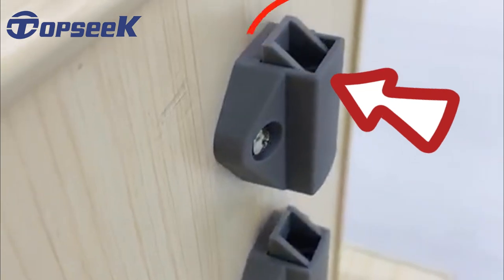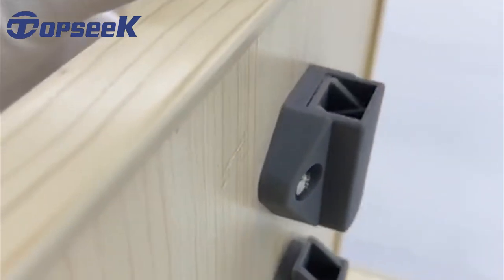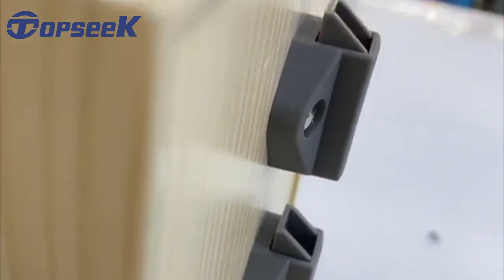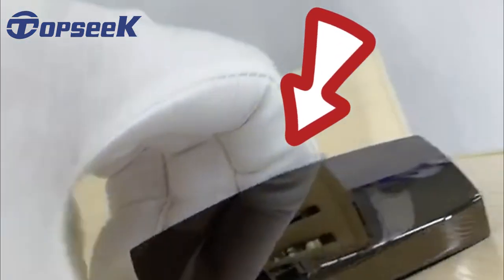Finally, don't forget to check if the lock is installed properly. And check if it works well. See you later.